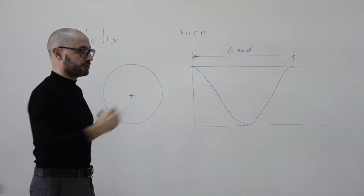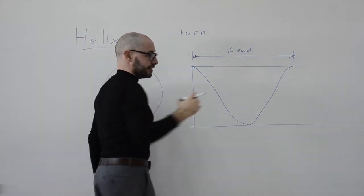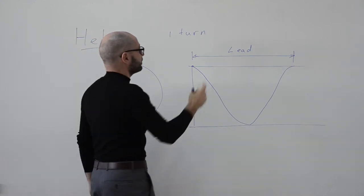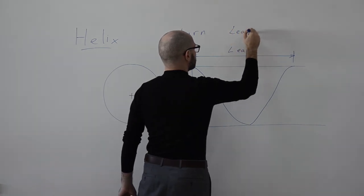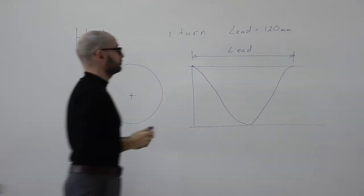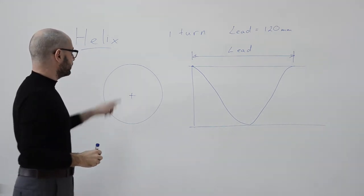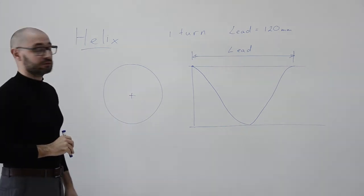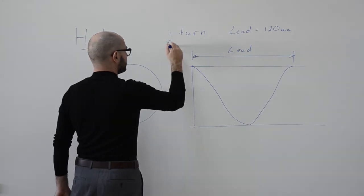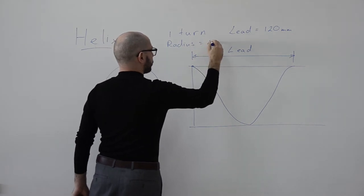If I walked, say, 10 paces, the lead would be 10 paces — but we measure in millimeters. Let's assume a lead of 120 millimeters. There is one final dimension to introduce: the radius of the circle. Let's say the radius is 40 millimeters.